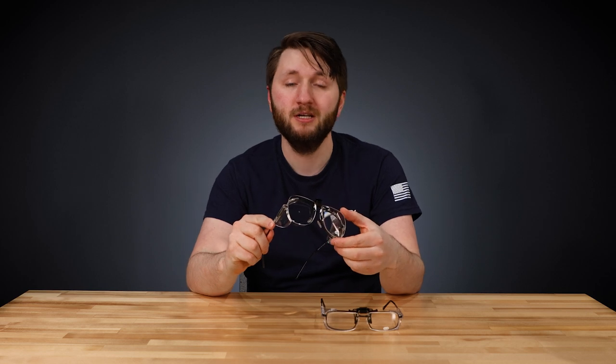These aviator glasses are actually already prescription, so if you need a little bit more magnification while reading and writing, you can put these clip-ons on and turn these into bifocal glasses.